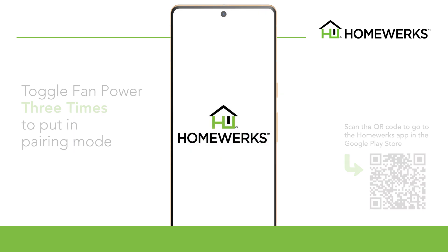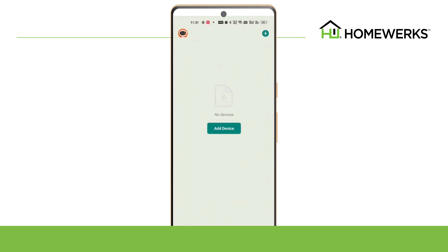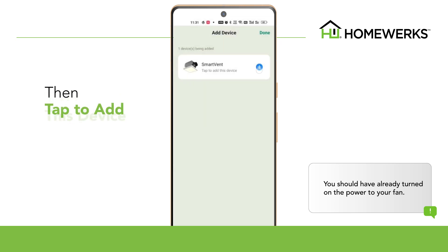Open the HomeWorks app on your smart device. The app will begin to search for the ventilation fan. You should have already turned on the power to your fan. Once the app has discovered the fan, select Add, then tap to add this device.